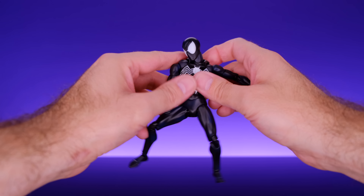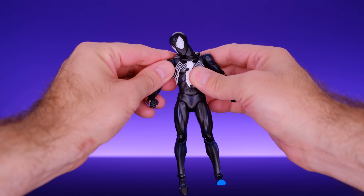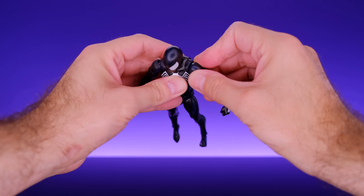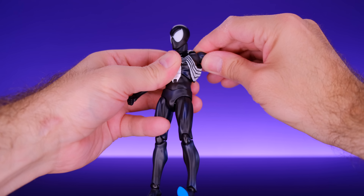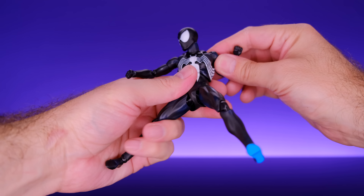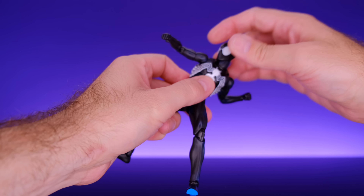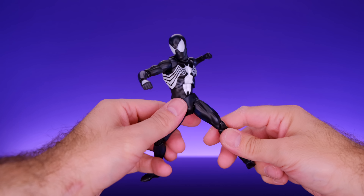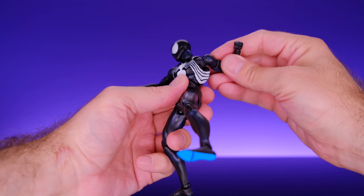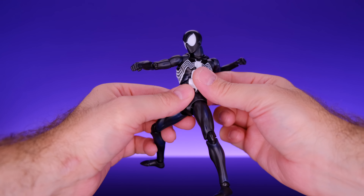At the torso we have a diaphragm cut and a ball joint at the waist. Using both of those he can crunch forward to about there — pretty good, though I do wish he could crunch just a little bit more. He can lean back a pretty good amount, and he can lean to the side a really good amount using both joints. This really helps the figures get into dynamic poses with this type of torso setup.